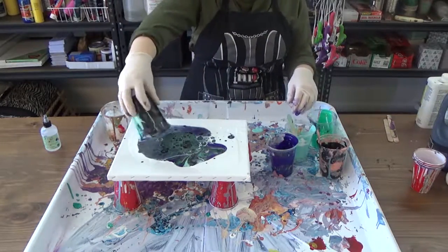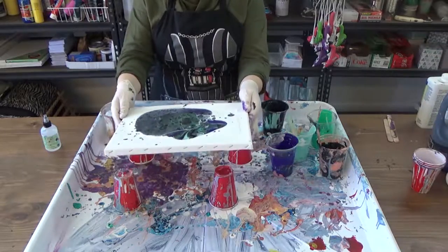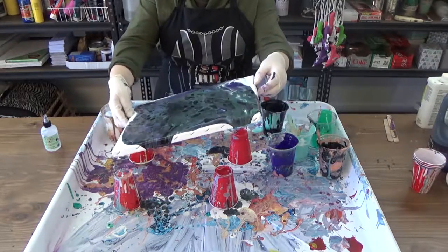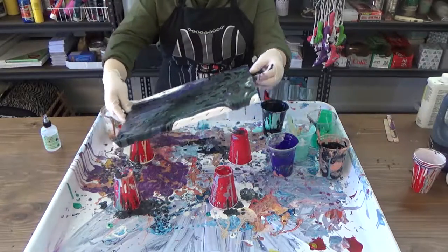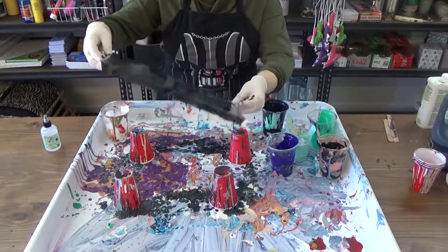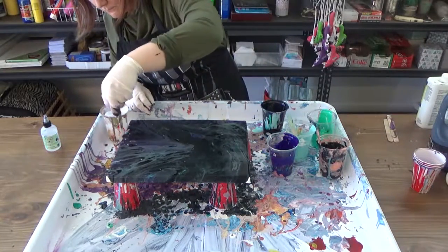Now that all of your paint has been poured, pick your canvas up and start letting the paint flow around. As you can see, without further intervention, many cells have already started to appear. Continue to tilt your canvas to spread the paint out — allow it to flow over the corners, edges, everywhere. Sometimes paint won't cover certain parts of the canvas; it's just stubborn. Use any paint that has dripped off the sides to fill the corners and empty spots.